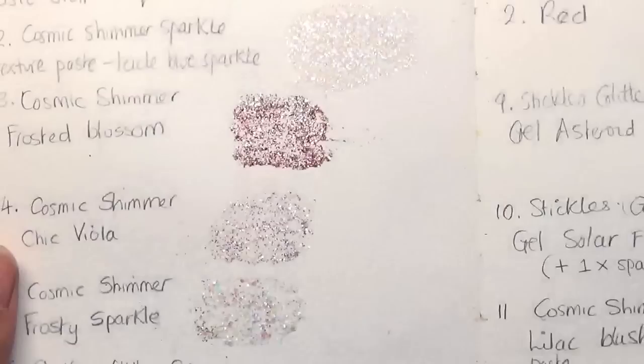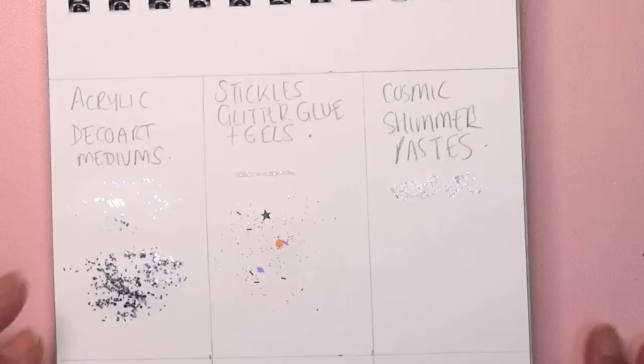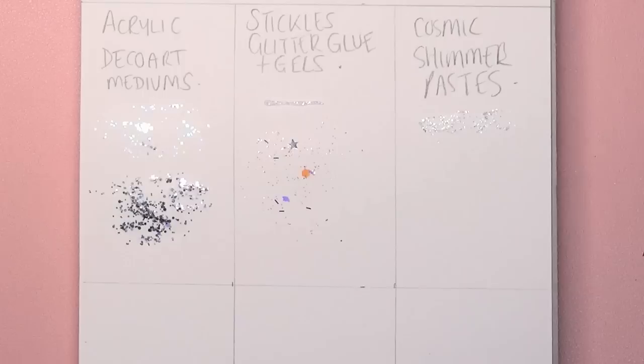If I was to recommend one Cosmic Shimmer paste, it would probably be the Frosty Sparkle or the Icicle Blue Sparkle — those two are my favorites.